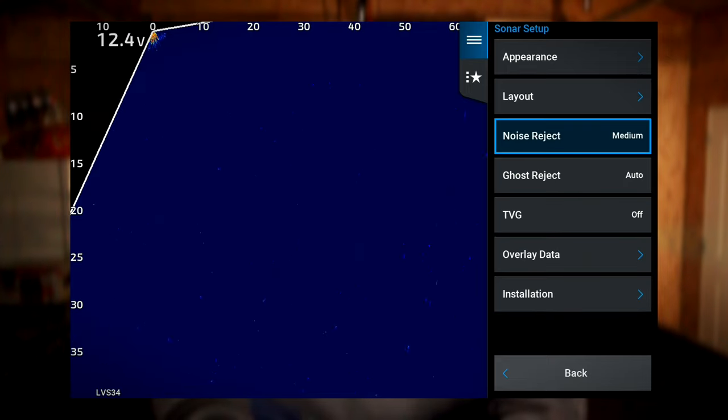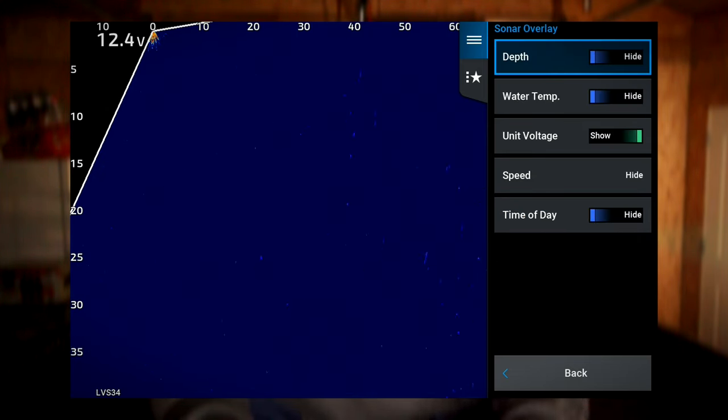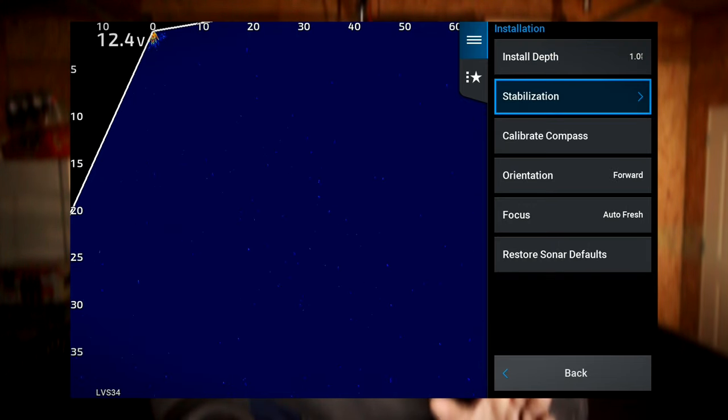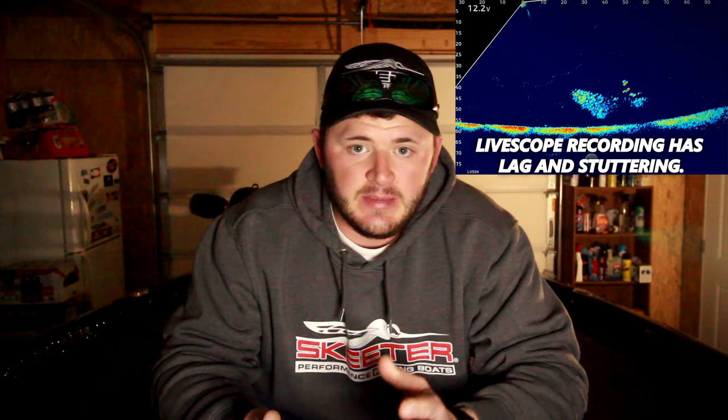For gain, I keep it between 66 and 74. You'll be adjusting this a lot depending on your lake — clear water, dirty water, current or no current — it's very dependent on your water situation. For color scheme, there are two I like: emerald (the bright green one), but my favorite by far is the blue color scheme. It pops more, and if you're fishing brush piles you can actually see fish pulse in there — you can see them alive in the tree, it's fascinating. Color gain I keep between 60 and 80; the lower end, around 60 to 65, is really the sweet spot.